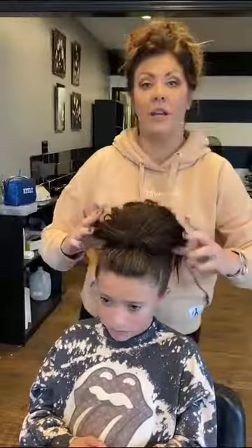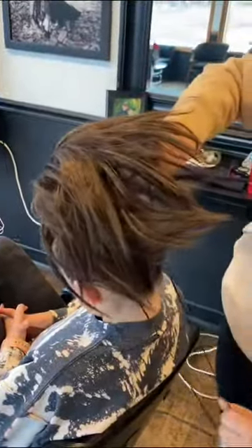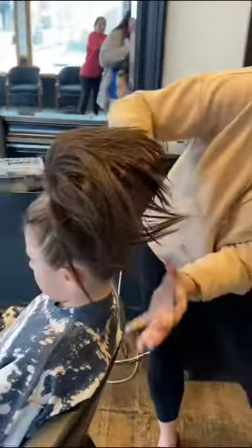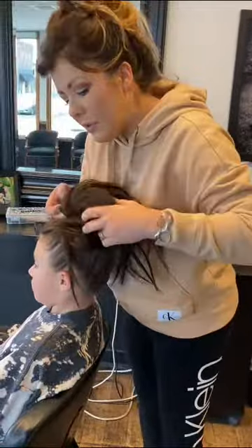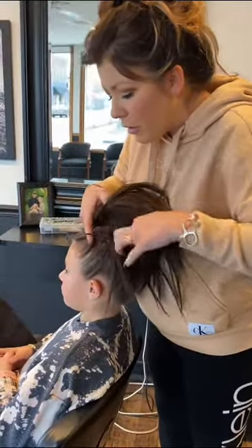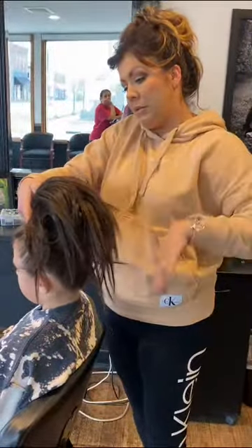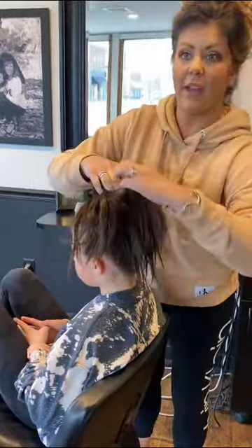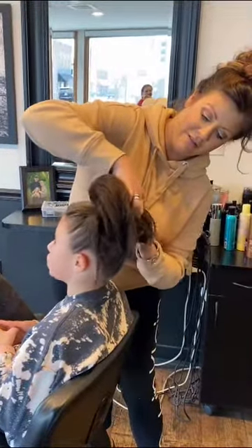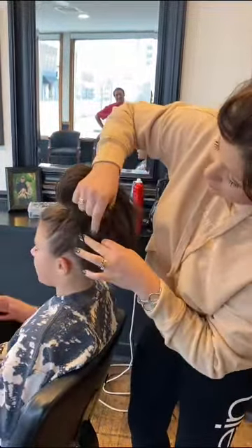Have her tilt her head over. Find the drawstring in the back — right here — and utilize that to pull it as tight as possible. Pull that down and wrap it just like a ponytail holder, back around. Pull all that hair back out, make sure you get all the hair back out, pull tight again and wrap back around. She loves me right now — can you tell?